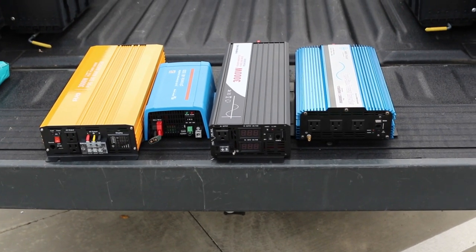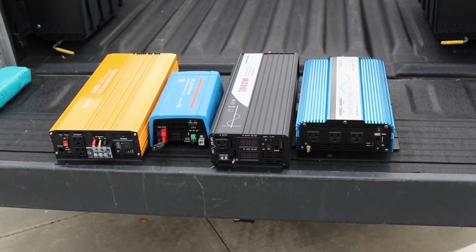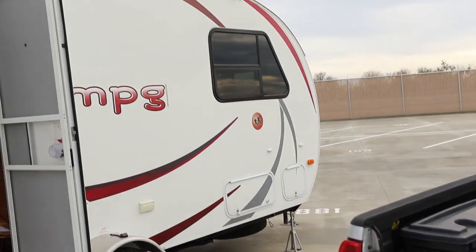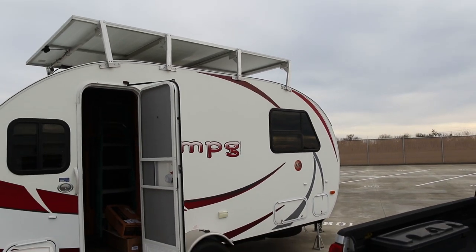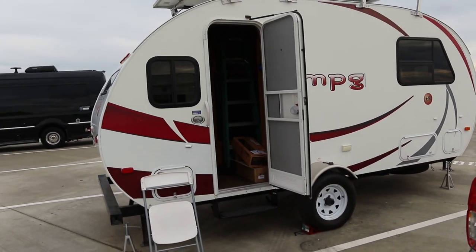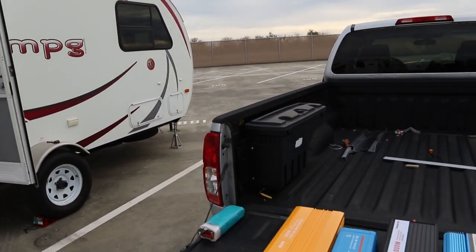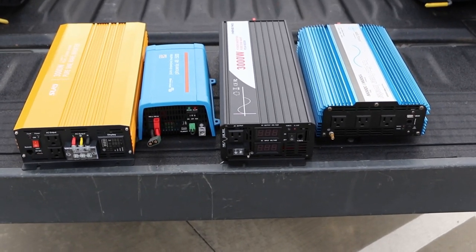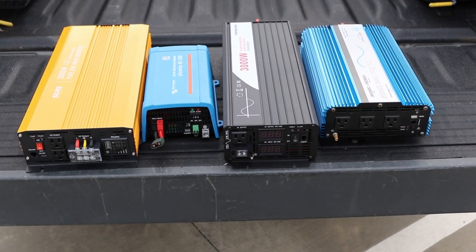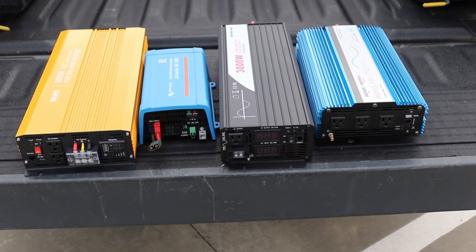Alright, today a new video about inverters after a very long break. Things have changed. I've got a new project I'm working on here. I've got an image stabilized lens on this camera and I'm testing it out to see how it does. You'll have to let me know if it's any good, but today is about 48 volt inverters - as you can see I've gone and got a few of them.